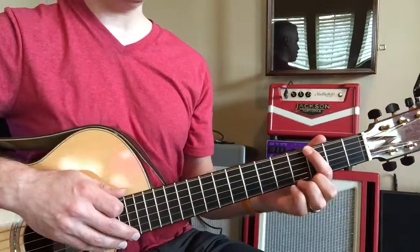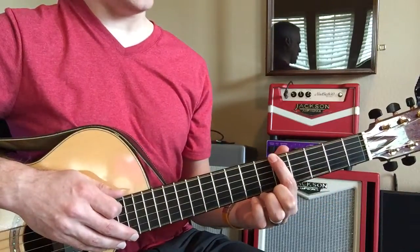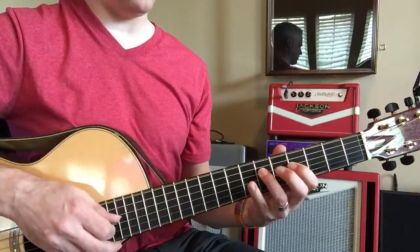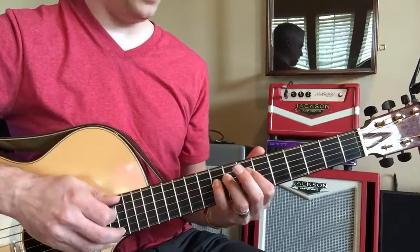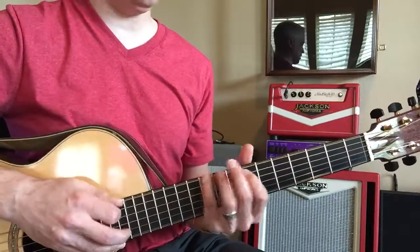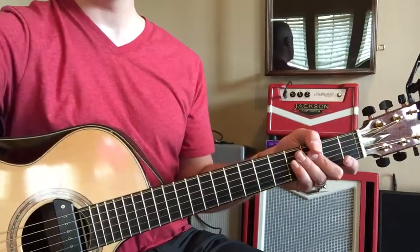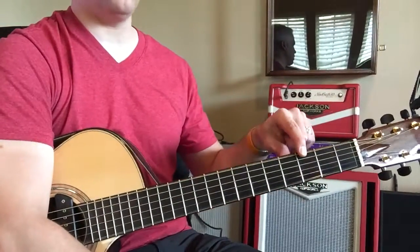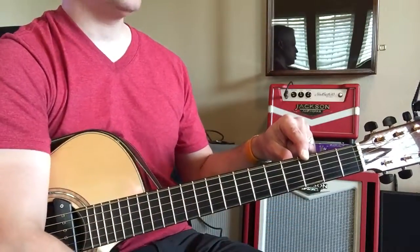Here's a key of A — one, two, three, four, five, six, seven, eight. Let's play it in the key of B — one, two, three, four, five, six, seven, eight. Okay let's play it in the key of C. We can go up and down the fretboard. Now the root note right here is also called the one.